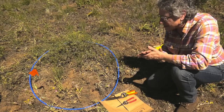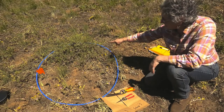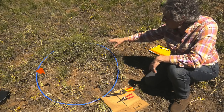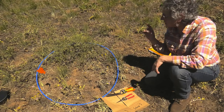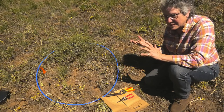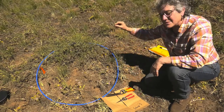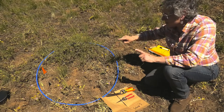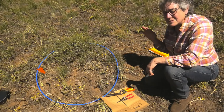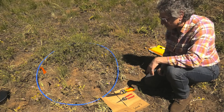Herbaceous is the stuff that will die back to the ground — all forbs and grasses are herbaceous. Then there's the woody biomass, and in this case we have some nice antelope bitterbrush, and that's the woody plant. We only clip this season's growth, because if you're a self-respecting deer or elk, you're not going to want that old stuff — you want the new nutritious stuff. We're separating those two because we're really thinking about wildlife in this case.